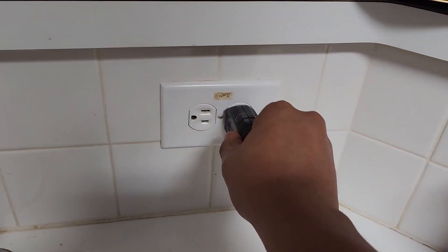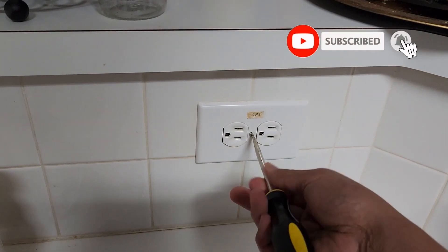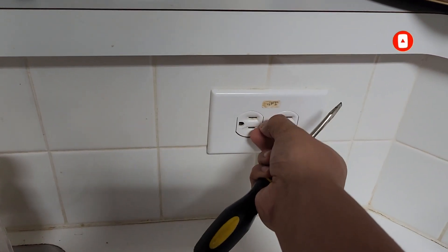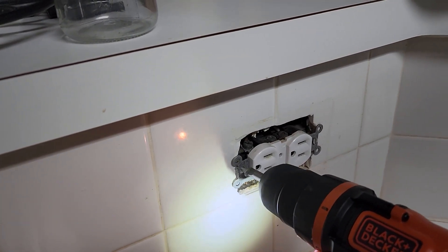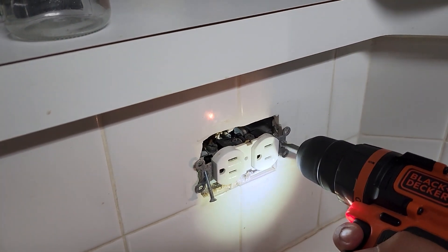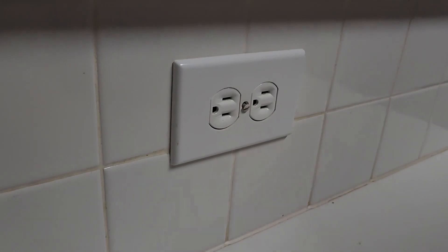With the light, we're good to go. Now we're just going to open it. Nothing looks like it's been burnt, so this one looks good. Let's go for the next one.